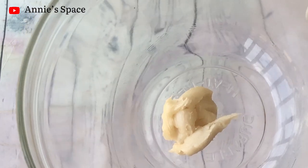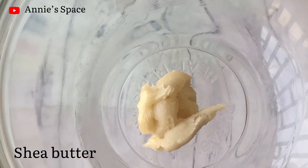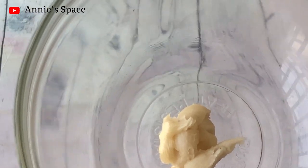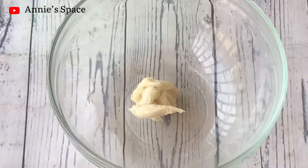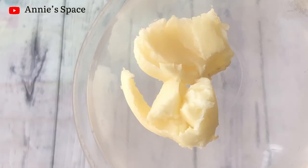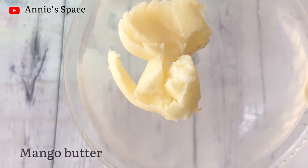The very first ingredient I'll be using to make this cream is shea butter. Shea butter is extremely moisturizing, it helps in softening and smoothening the skin. Shea butter is also very inexpensive and very accessible, and that's why I'll be using it. You can choose to use only shea butter, but I want to pair it with another butter.